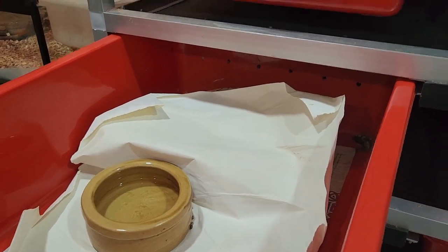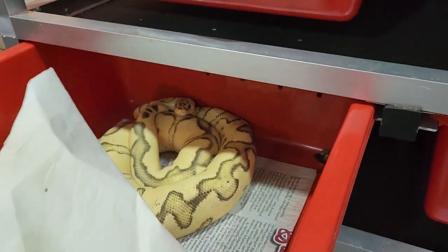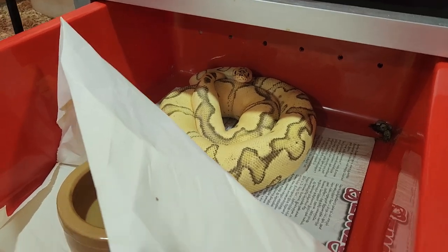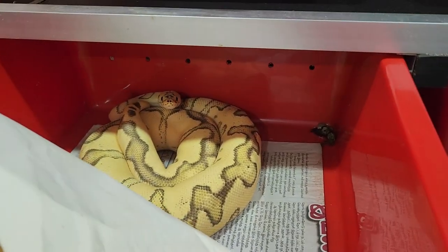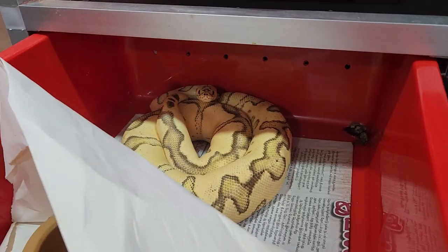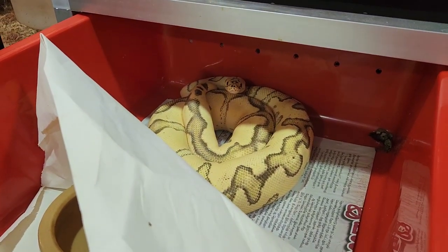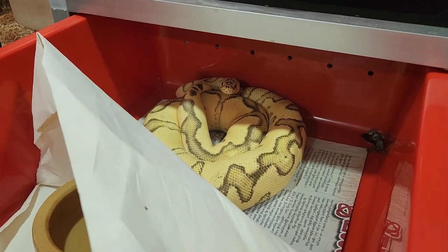Another example — this is my Firefly Engie Clown male. He's done a little poo in the back there; I'll clean that out in a moment. But there he is tucked underneath the paper in this wonderful simple hide — the simplest and most effective hide I have ever used.